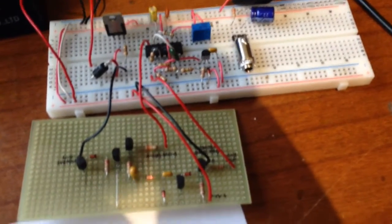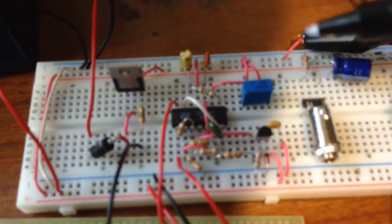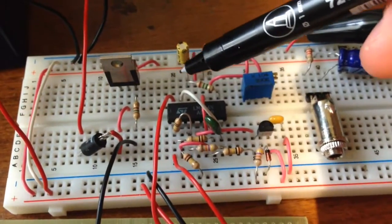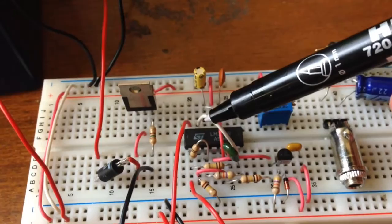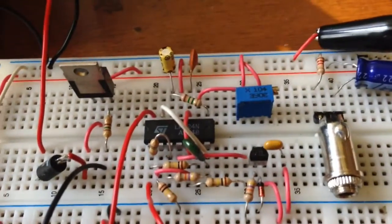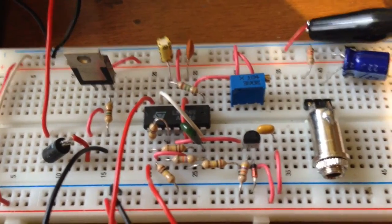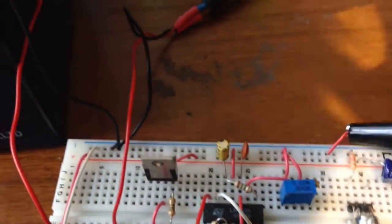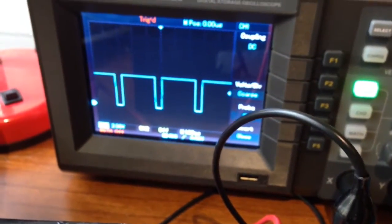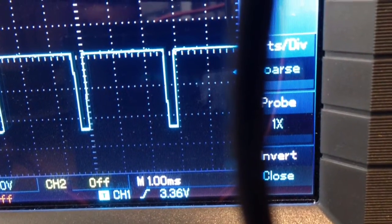To get a PWM signal from the triangle wave, we feed it into another op-amp. The triangle wave comes in from one side, and on the other input we have a DC voltage. The op-amp compares the triangle wave to that DC voltage and produces a PWM signal proportional to the voltage. Using the oscilloscope, I probe that output and we get a nice pulse width. The controller is actively working — the PWM rate is continuously adjusting to maintain the battery voltage.